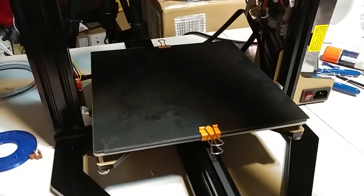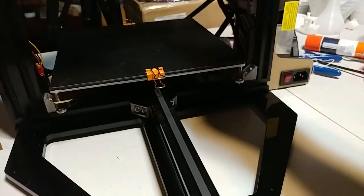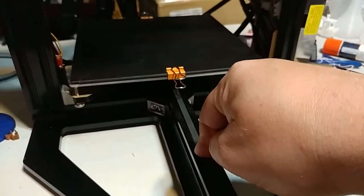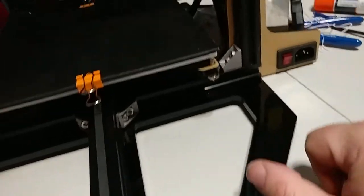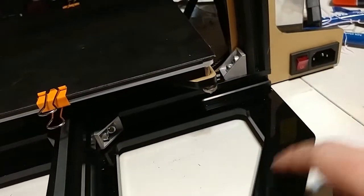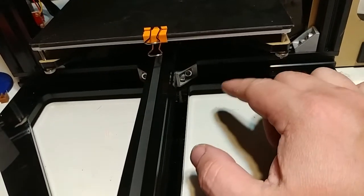Now this whole thing is a lot more rigid. It does not jiggle around nearly so much because some of the load when I push is being transferred to the other aluminum extrusion instead of being transferred to the acrylic. Bad move, Zone Star — bad move. These two beams need to be integrated like I just did. They need to be connected to each other.